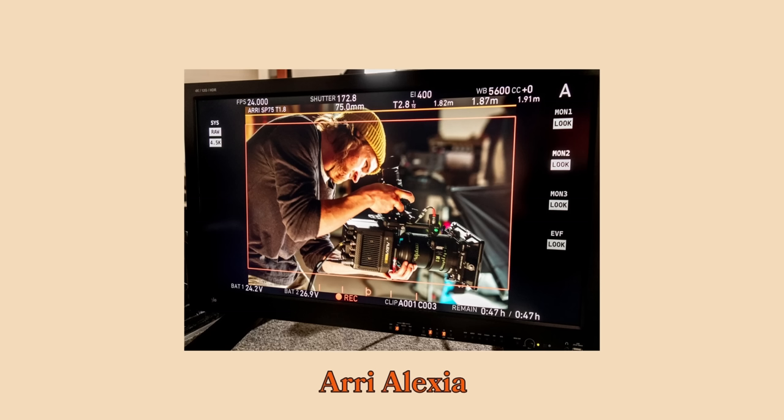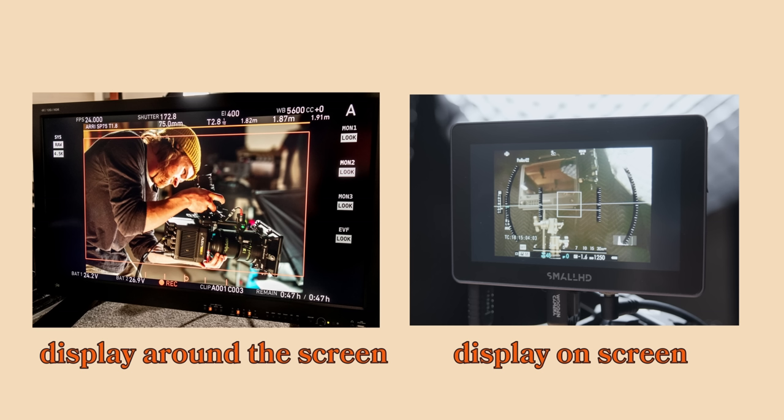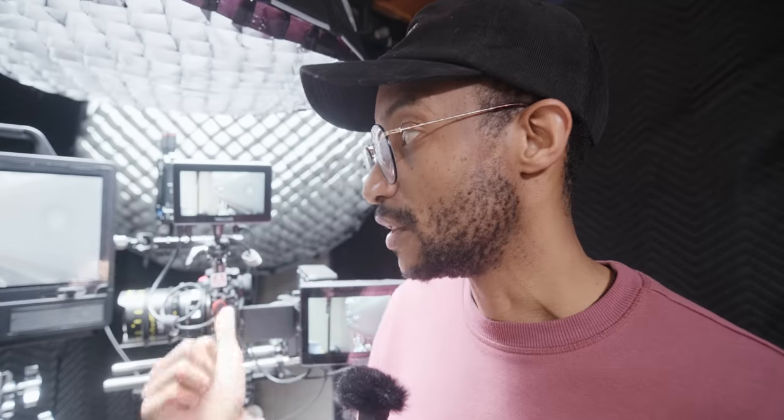That doesn't instill much confidence if you're a first AC. My suggestion is to prefer the clean feed but give the option to see information alongside it. Arri and Red do this on higher-end cameras — they keep the integrity of the image high quality but display all the information around the screen in a black border, so you can see if you're recording, the runtime, and everything else while still getting a clean, sharp image out.